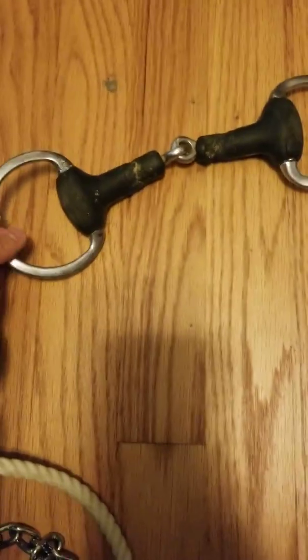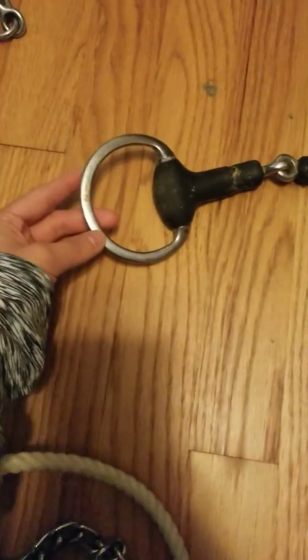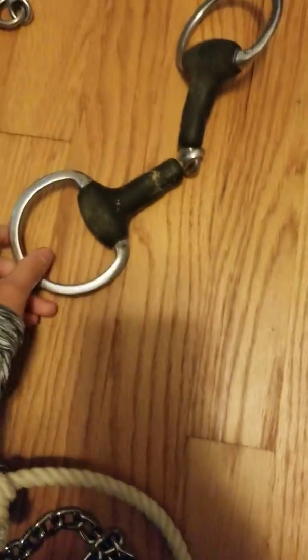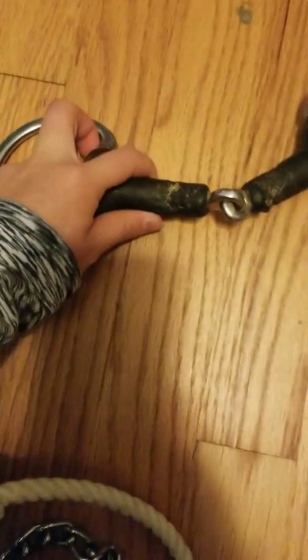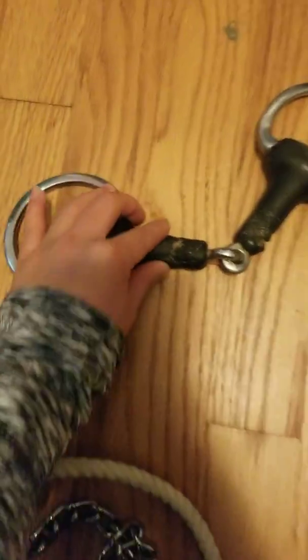This bit is a rubber egg butt snaffle — it's not actually my bit. I found it at a barn and told the owner I would clean it for him, then decided to keep it as part of my collection. I don't like these kinds of bits — I think they're weird, the mouthpiece is kind of heavy and wonky. But then again, every horse is different.